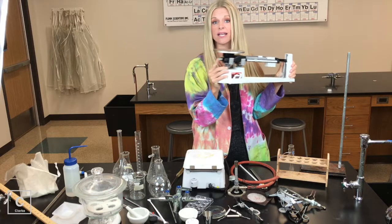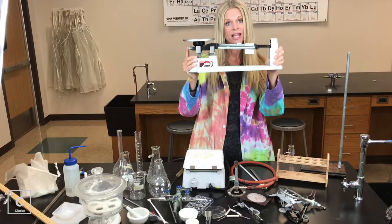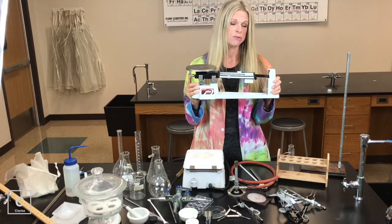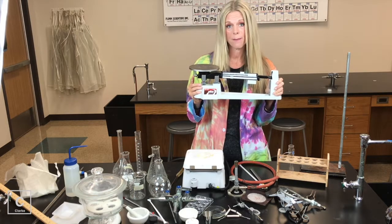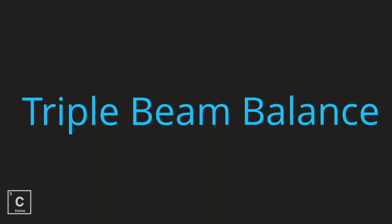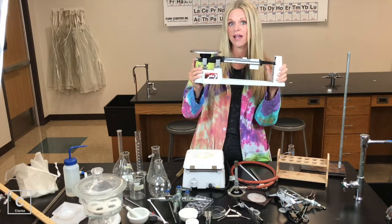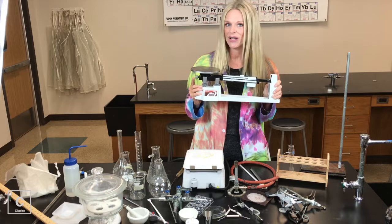You can twist, twist, twist to calibrate it to make sure it starts at zero. We are measuring the mass. Now sometimes in chemistry lab, we're going to use an electronic balance, but sometimes we still kick it old school — triple beam balance. So you need to know how to use that. You also need to know how to read the measure lines. Be looking for a lesson on that as well.